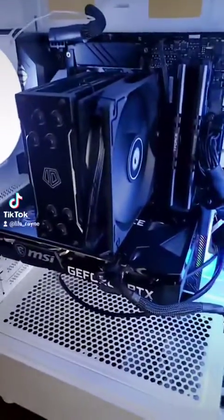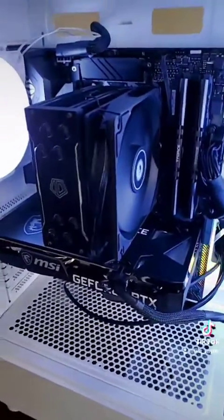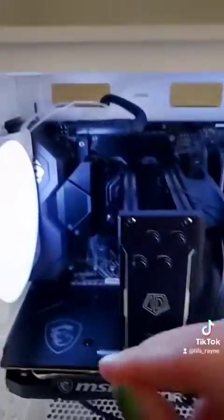The main problem I was having was my monitor kept saying the HDMI could not be connected, even though it was all plugged in to the motherboard and the PC case.